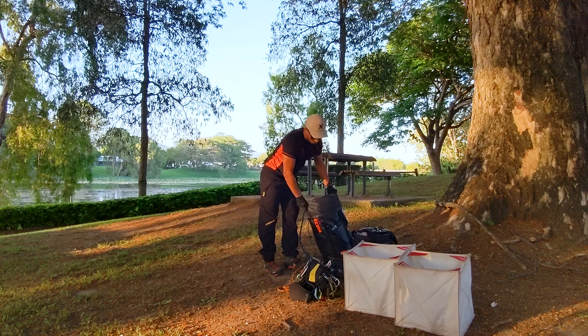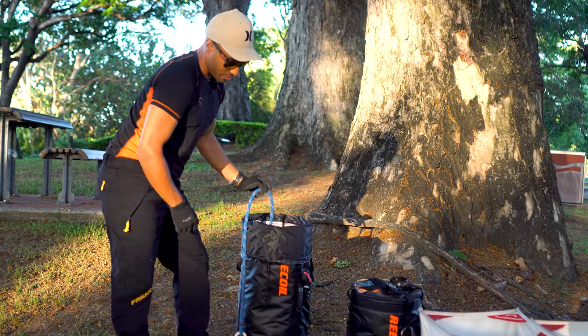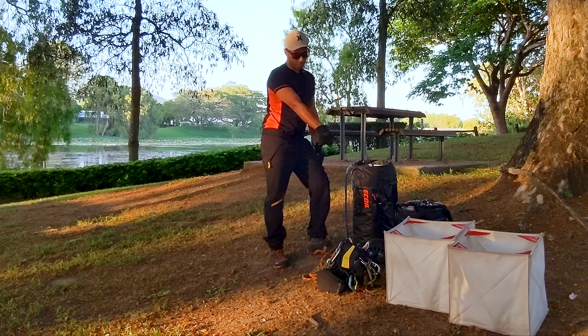So that's what I've got running in the 45 litre kit bag: 60 metres of rope, harness and all the kit on that, helmet and two Falzheimer throw cubes.